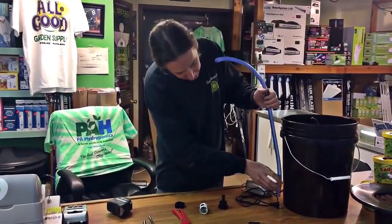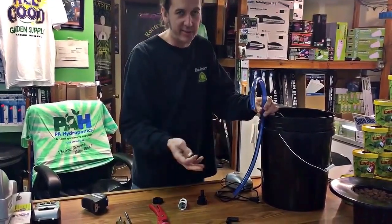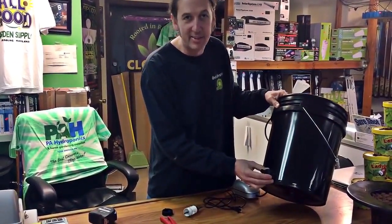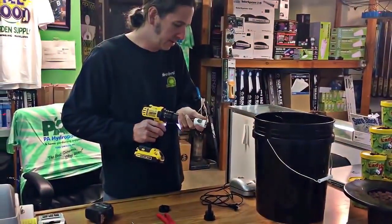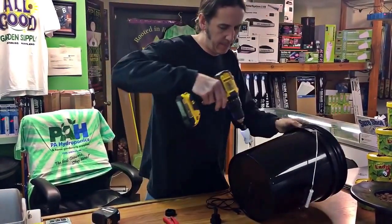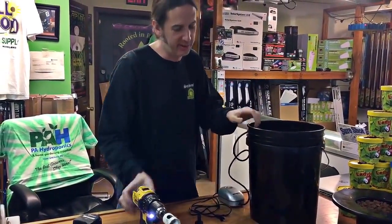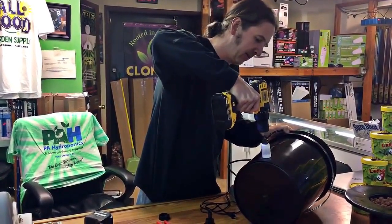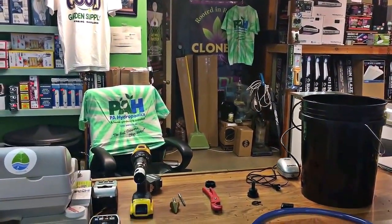As for how long to cut the tubing, we're actually going to go up towards the top of the bucket. Even though the water's never going to be up that high, we want it up there so water doesn't come out and it stays out of the way. As for drilling the hole, it doesn't actually have to be at the very bottom of the bucket because your water level is never going to be down that far. Any side is fine — I'm going to go off a little bit to the side of the air pump.